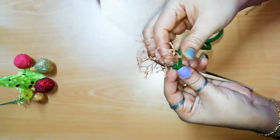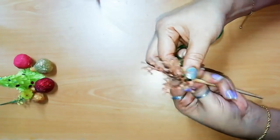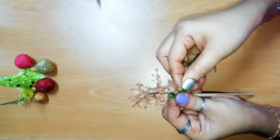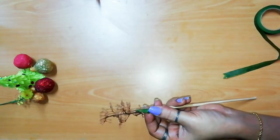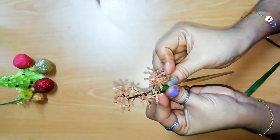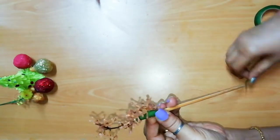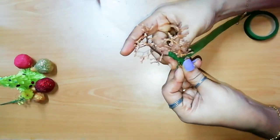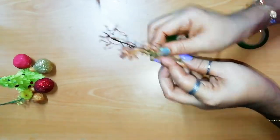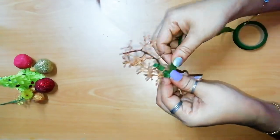We also have a grape stem and green tape. We are going to glue it. This will be added to give a final look. We will arrange it in a tree.